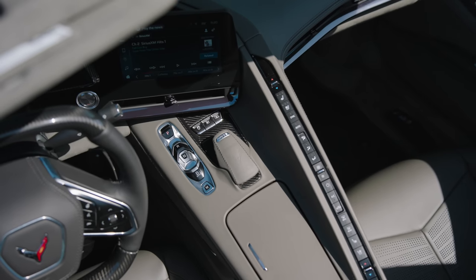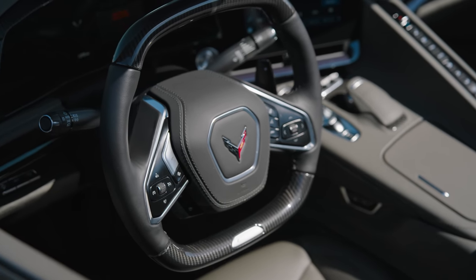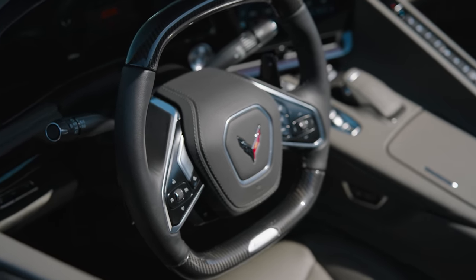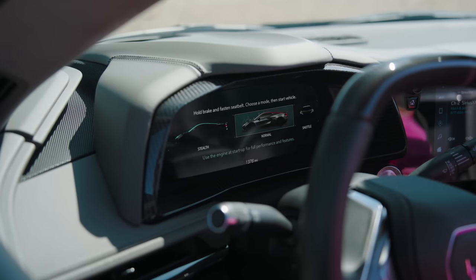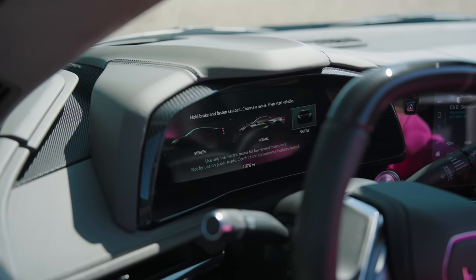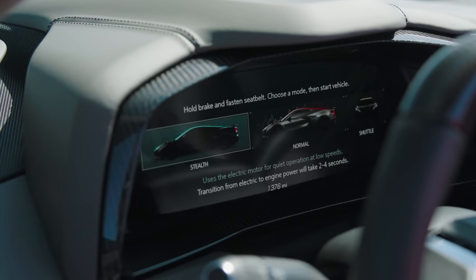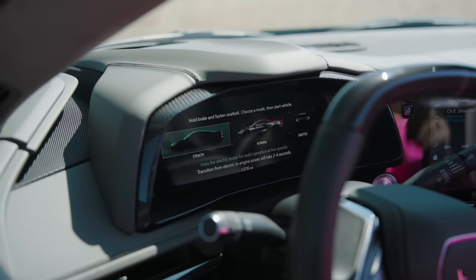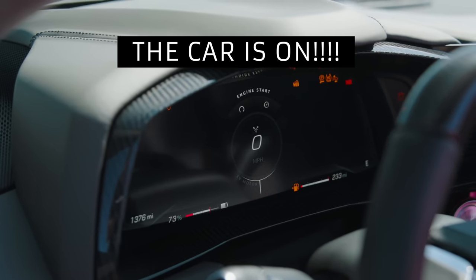The interior of this does have a very similar feel to a Stingray, but because this is an E-Ray, that's where the electrified boost comes in. So I want to give you guys a demo of stealth mode. This will allow you to jump into the battery mode, so you basically will not hear a single engine. This is great if you're pulling out of your garage at like 6 a.m. and you don't want to wake your neighbors. So now we're popping it into stealth mode — we have normal, we've got shuttle, and then we just cruise over here to stealth. Now when I actually start the motor, you're going to hear nothing. Nothing's going to happen. Silence.